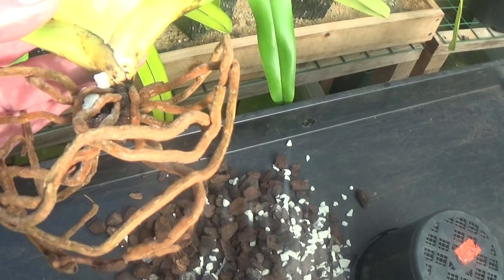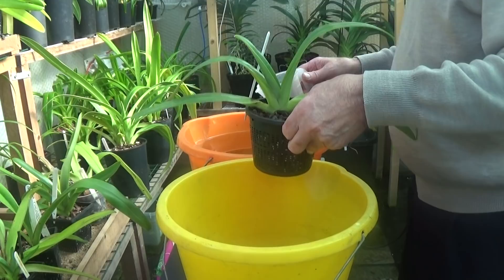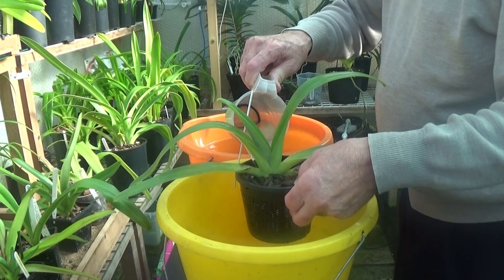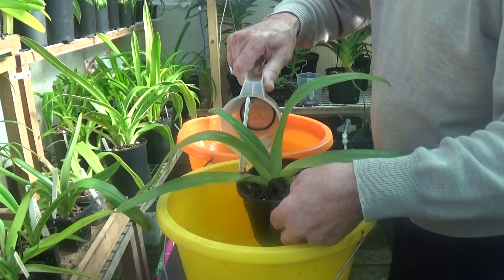I've just repotted it back up now, so it's time to water it and spray it for the bugs. We'll give this philippinense a good watering and then spray it with that bug killer. These are drying out very quickly simply because I have them on the heated sand bed — these were thoroughly watered about two or three days ago, and that's why they dry out so quickly now.